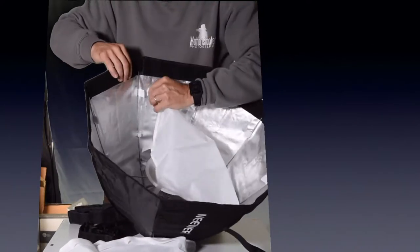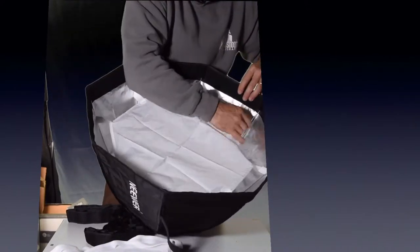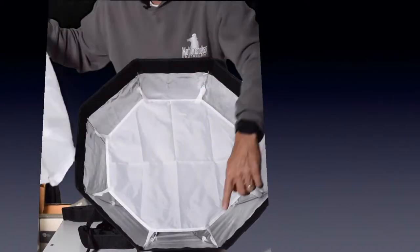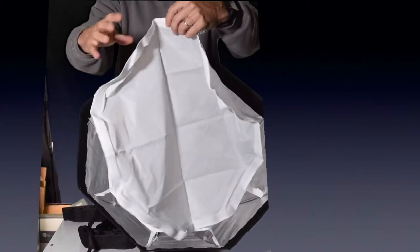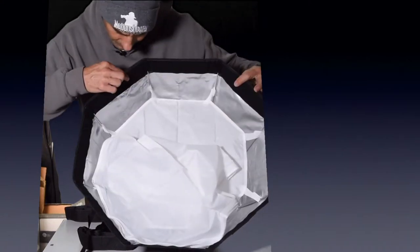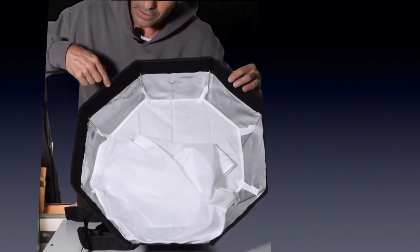First layer diffuser — what I like to do is connect these on opposite sides first, just to get it stretched across the span. That's the first level of diffusing. Then we've got the second layer, which is shaped like an octagon. If you match the different lengths of the sides to the outer ring of Velcro, make sure to put it near the bottom, because the gridding is going to go onto this very top layer.